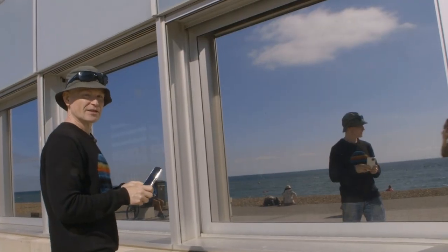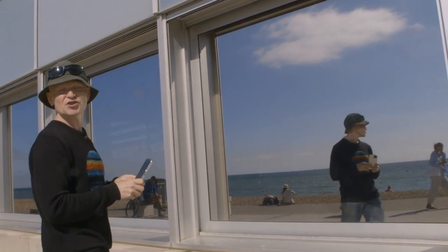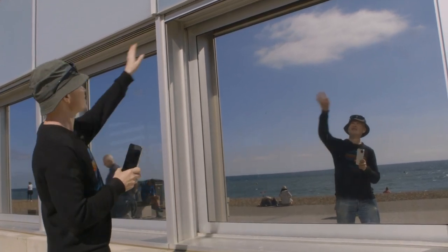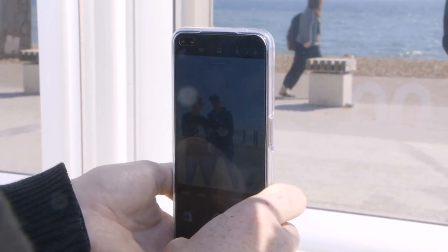In terms of framing, there are a few things I've chosen to make this work for the composition I'm after. The first is to zoom in a little bit. I've chosen a two-time zoom on the camera so that I don't see the actual frame of the window itself. Sometimes you want it, but in this case I just want to concentrate on the reflection, so I've zoomed in a little bit.